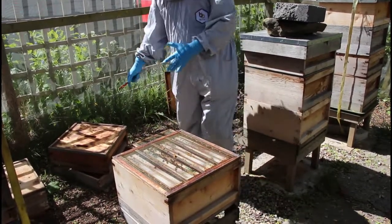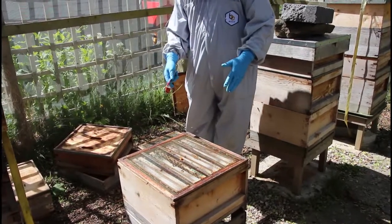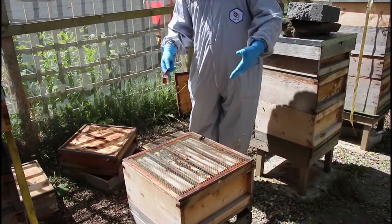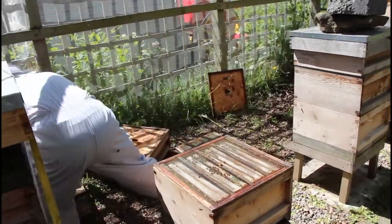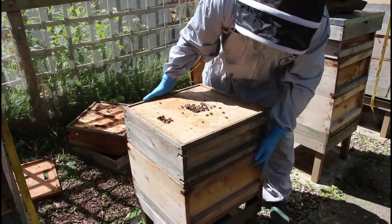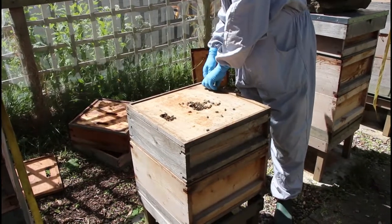Queen excluder on. This colony had two supers on it previously — one has got quite a lot of stores in it, one's got very little. I'm going to put the one with a lot of stores on here because they're going to need as much energy as they can to draw out the comb. So this is quite a decent box of honey, and that's going on top of the new colony in the original position with the queen in.